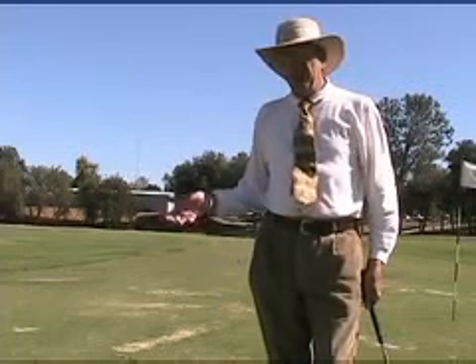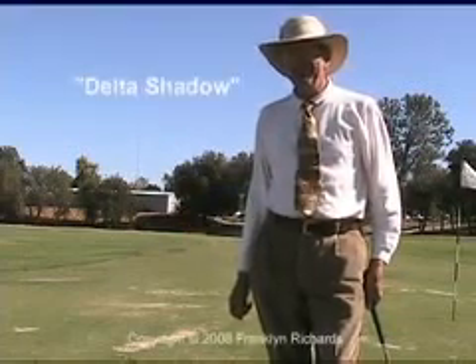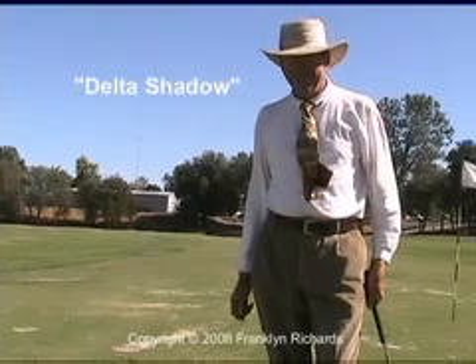So form a triangle, see the shadow of the club in it — and I call that the delta shadow.